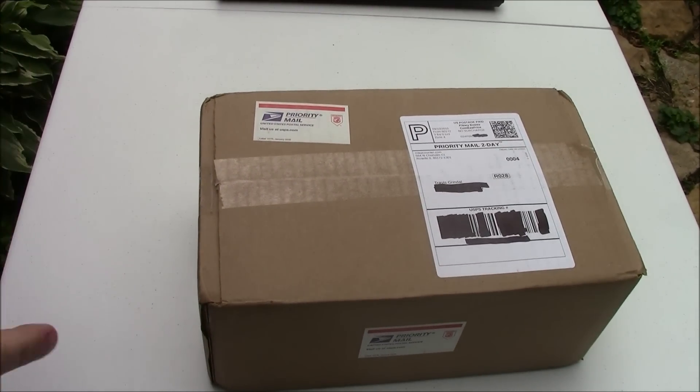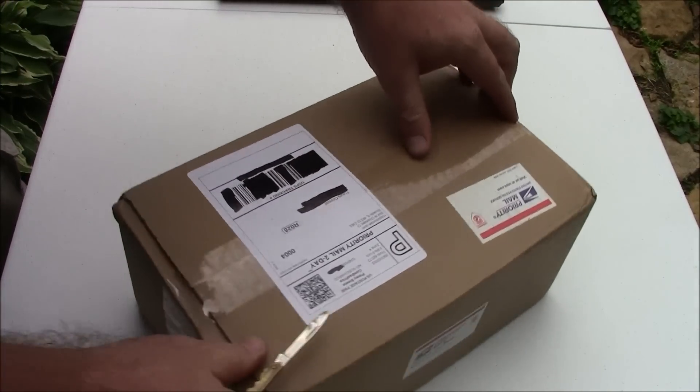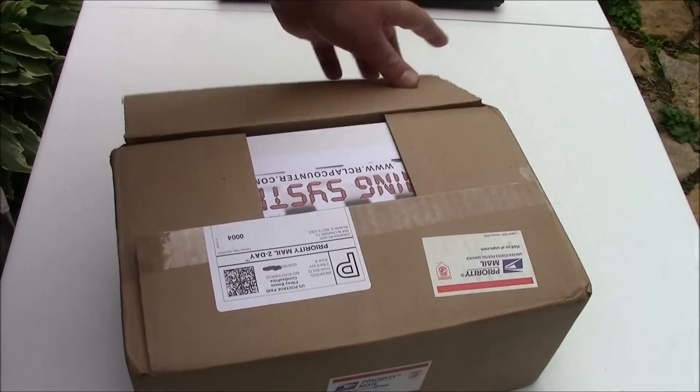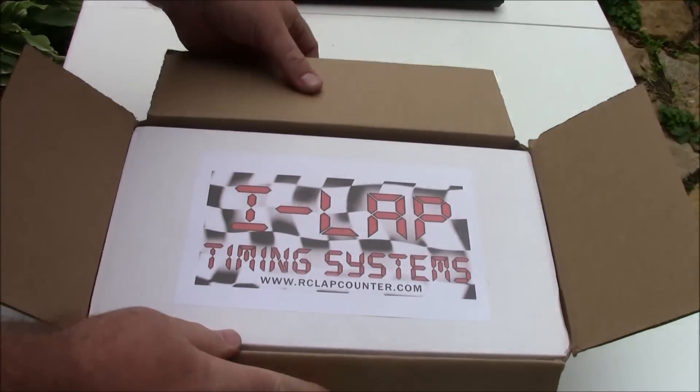We've been doing some timed races already, some drone racing, and we've been using stopwatches on our phones. It's been working okay, but a while back we got enough people coming that we decided it was time to get an electronic timing system.